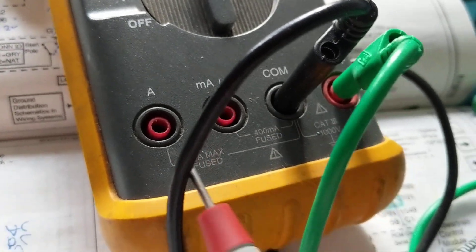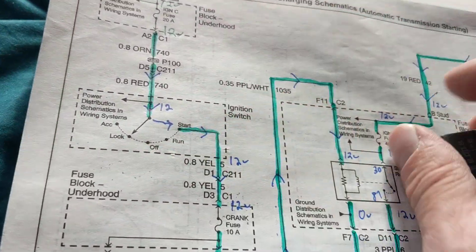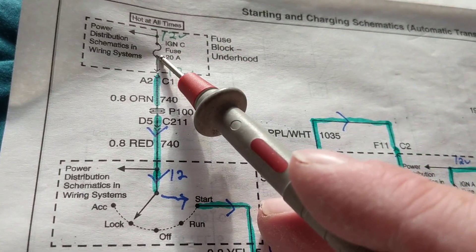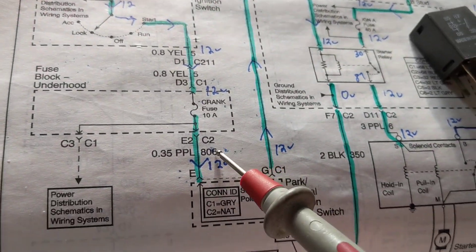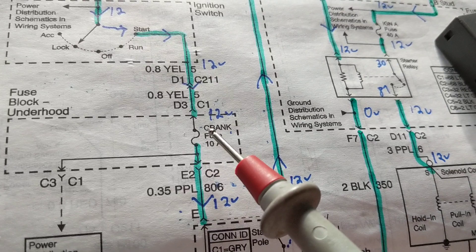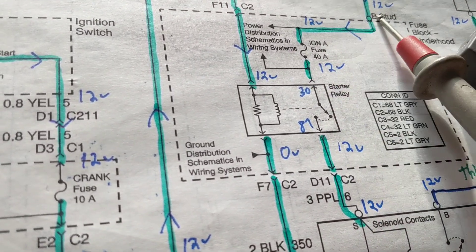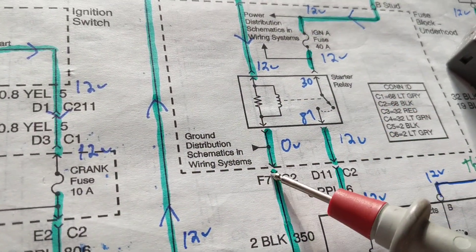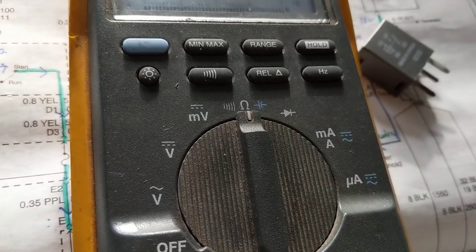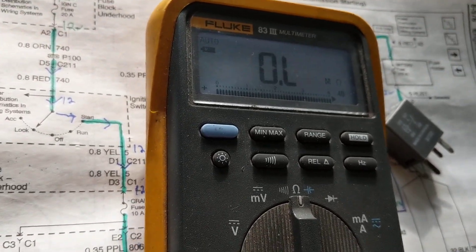The meter we're using is rated at 10 amps. Can I use it to measure current if I take out the 20-amp fuse? No — it's only rated 10 amps. Can I put this meter in place of the 10-amp fuse? Yes — unless it's blown, make sure it's not blown. If I measure zero volts here and 12 volts over there, everything is good. Zero volts here but the relay isn't closed — maybe there's an open. The first thing to do: put the meter on ohms.